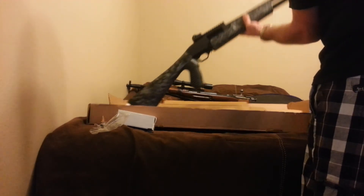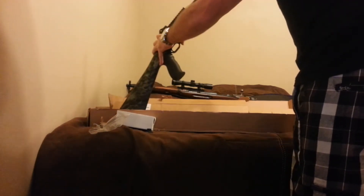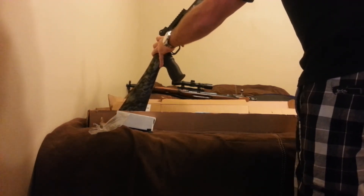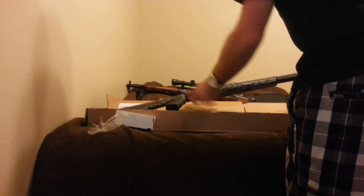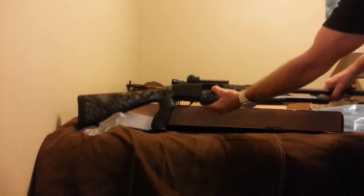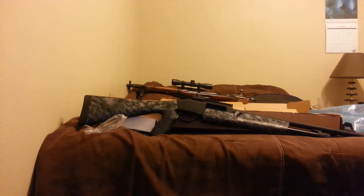Sorry about the confusion there — it took me a second to figure out that this lever, of course, you pull back, pull it forward, mount the barrel on, slide it right back. And there you have the Weatherby pump action PA459.